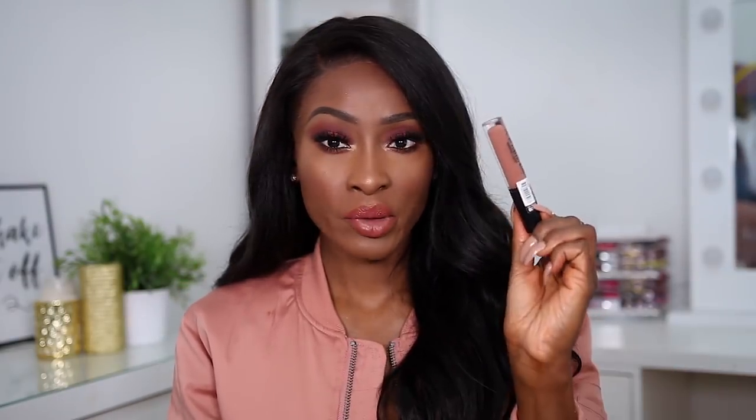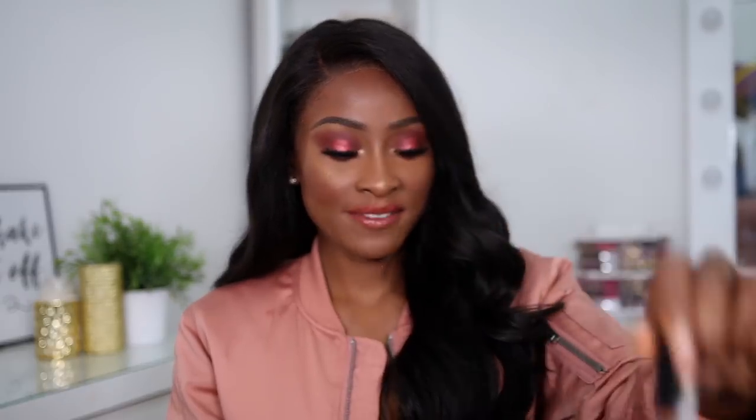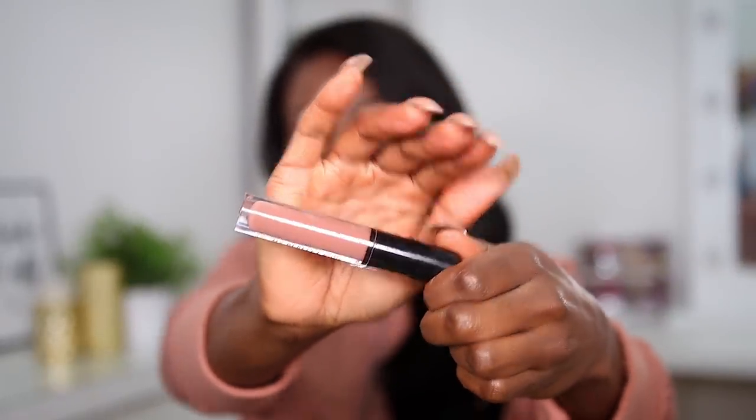They also have a foundation darkener as well, to darken or lighten the foundation. The lip - I did go over it with this Primark lip gloss because I felt like it was looking a little bit too pink. I don't know what it's looking like on camera, but hopefully this turned it down and made it look more on the nude side.